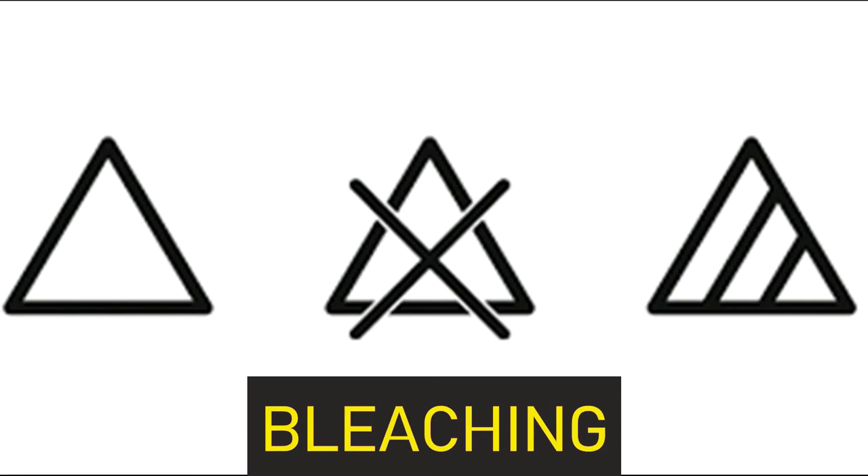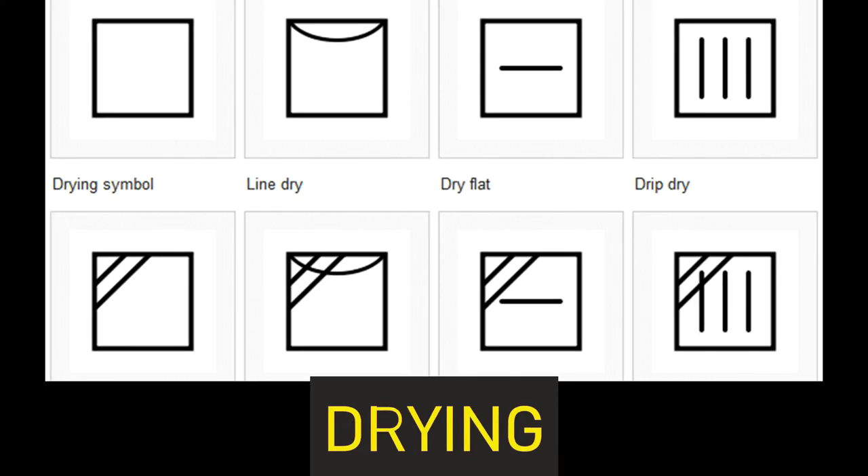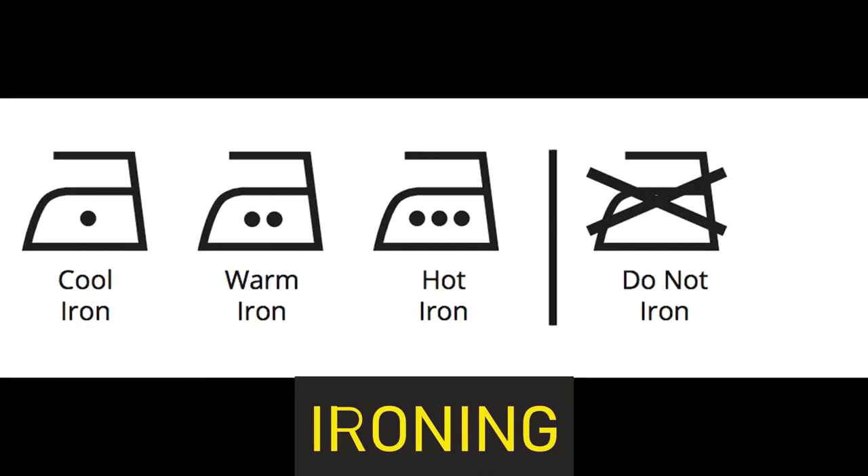For bleaching, a triangle means the garment can be bleached, while a cross above the triangle means bleaching should not be done. A square with a circle inside means tumble dry, and a cross above the square means no tumble drying. Normal drying is shown by a simple square with various options. Ironing, which is a very important fabric care instruction, is shown with an iron symbol — as the number of dots increases, the iron temperature can be increased.